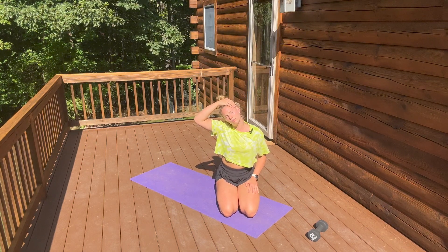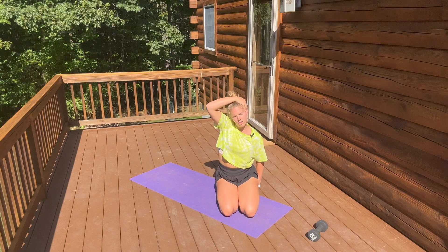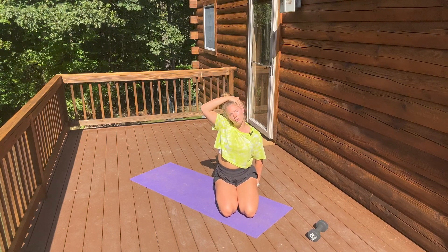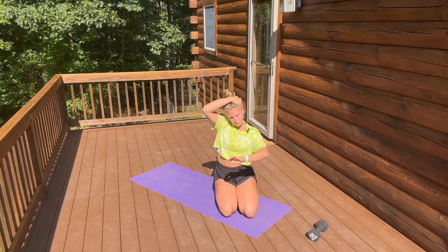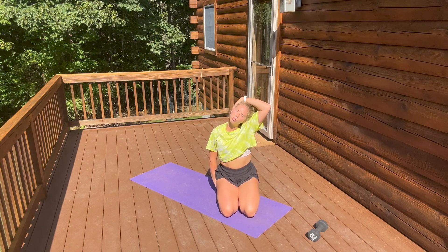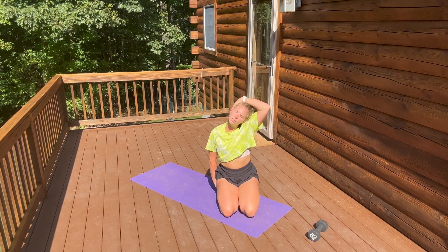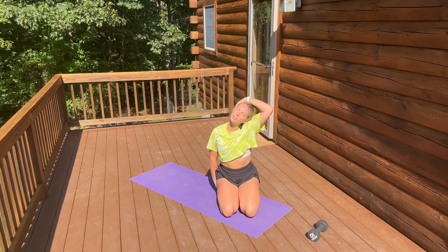Right ear to right shoulder. You can sit on that hand to prevent this shoulder from shrugging up and deepen that stretch. We're going to switch sides — left ear to the left shoulder. Breathe out and deepen the stretch.